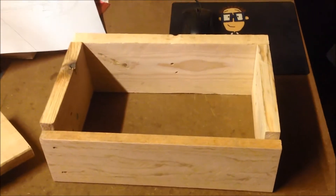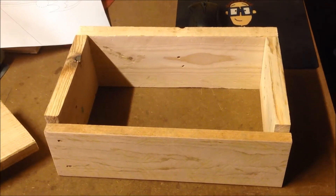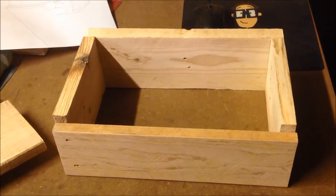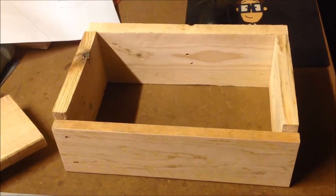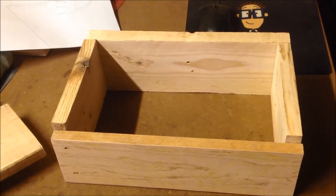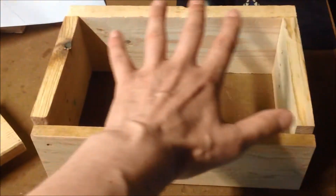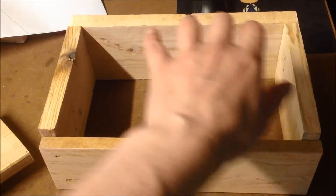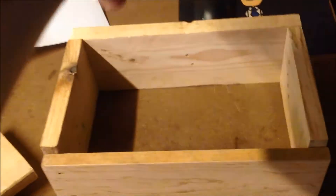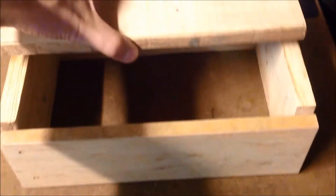It's a bit rough at the minute but this is going to be a single player controller for Raspberry Pi RetroPi arcade games that you can plug directly into your TV and play everything from this box. It's not massive - it's just the size of one joystick, six buttons, a few cables underneath here with a few sockets up to the side.